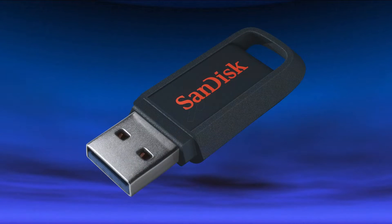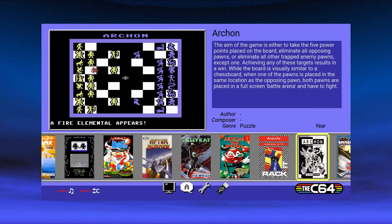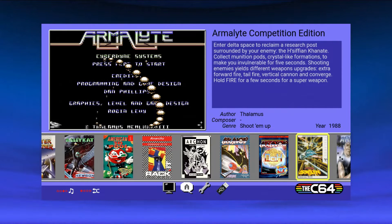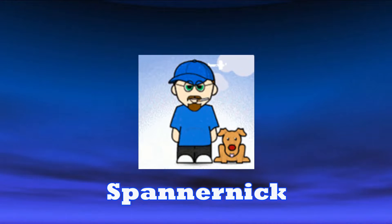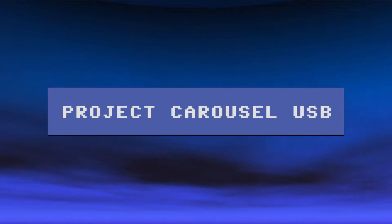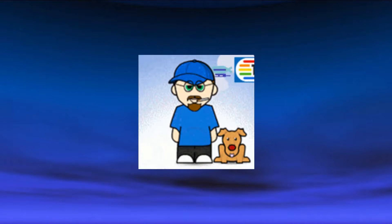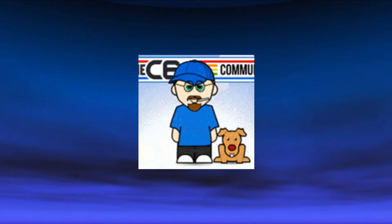They came up with the idea of loading games on the carousel by over-mounting them onto a USB stick. They were also able to change the music so new C64 tracks play when you swap the menus. Spannernick is also an admin over at the C64 community online, a great forum for C64 Maxi and Mini information. He's a massive fan of 8 and 16-bit computers, loves the C64 and Amiga, and received his original C64 back in 1983.